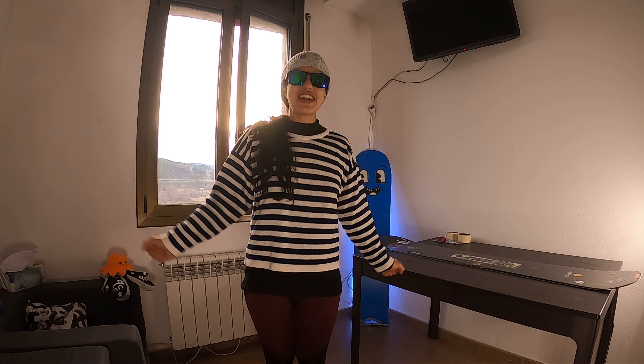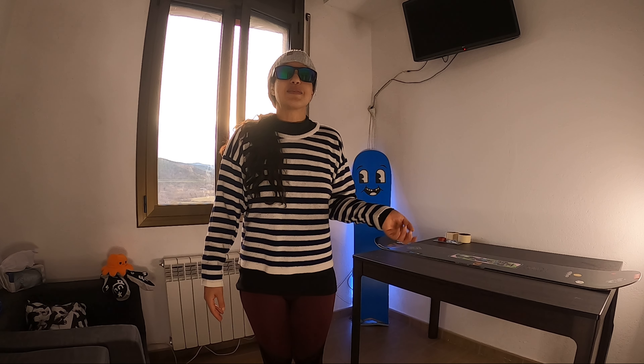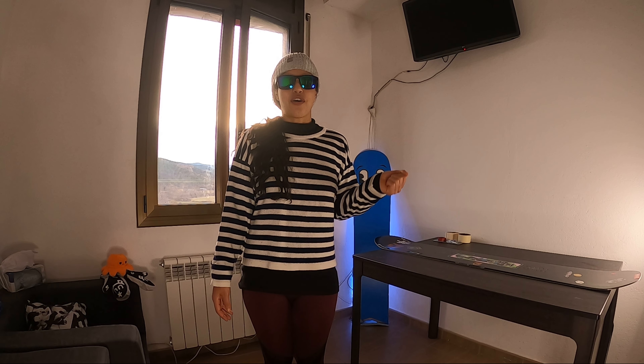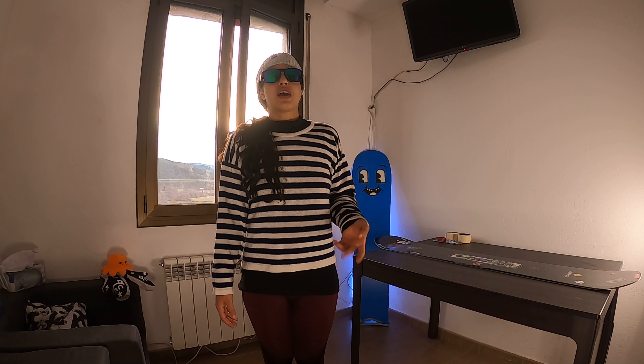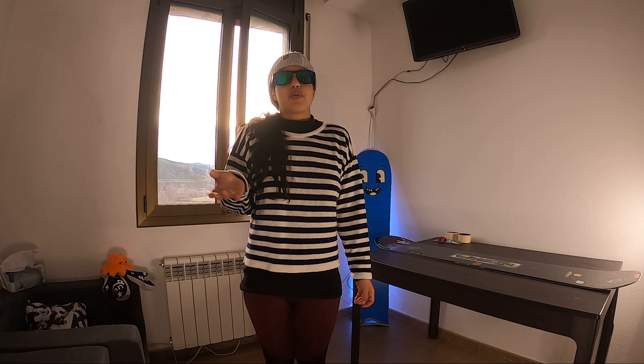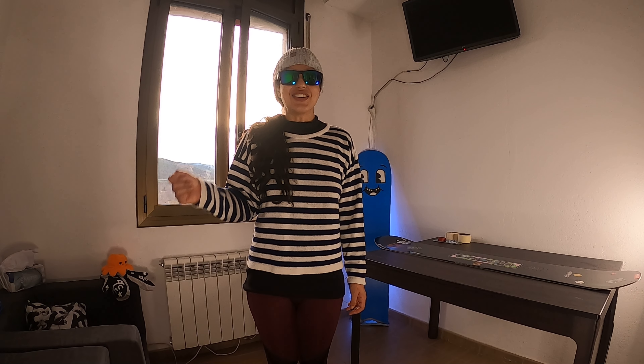Hello friends! How are you? So today I have a special video for you guys because I didn't plan to film it. I got a hit on my board on the slopes and it's a little bit damaged, so I'm gonna take the opportunity to show you guys how I fix it and we can share some tips. Let's go!